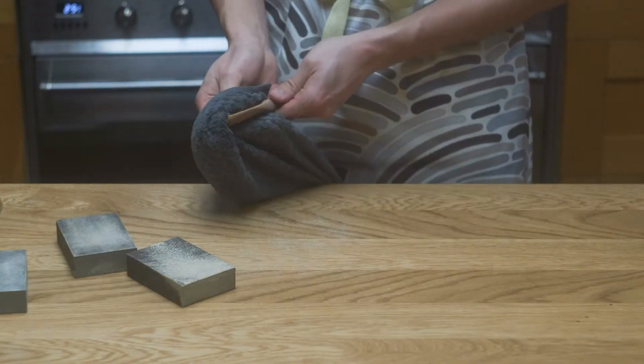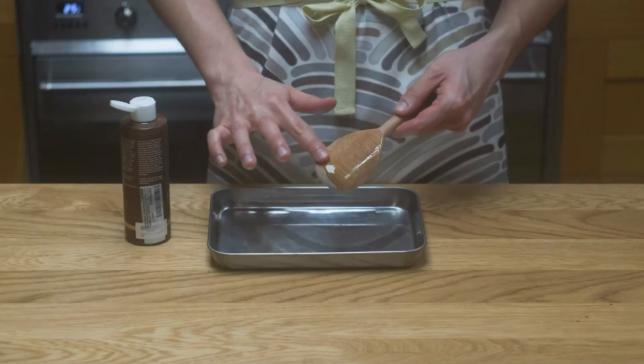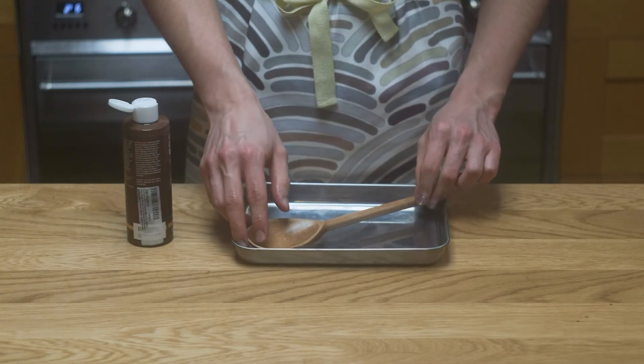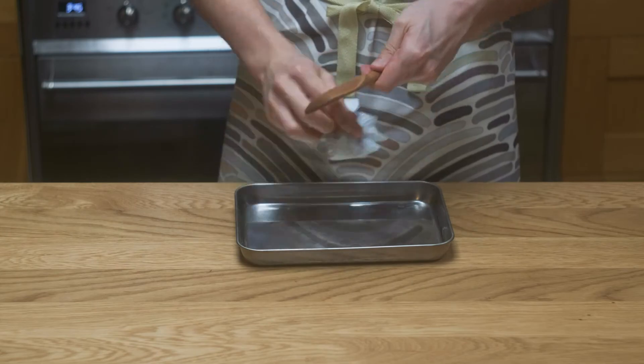Once I've gone through all my different grits of sandpaper, I'm going to wipe the spoon down to get rid of any sawdust, then coating it with a good layer of mineral oil. After coating, leave the spoon for a good while to let it absorb the oil, then come back with a dry cloth to rub off the excess and buff the wood to make it shine.